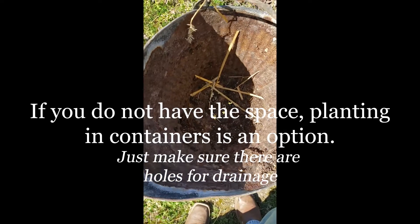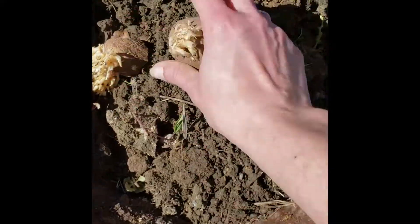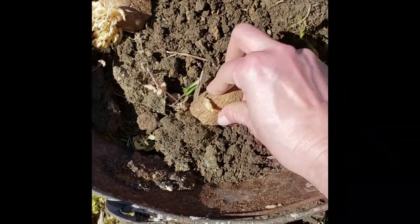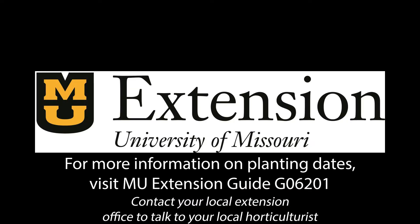You can actually plant potatoes in containers. This old bucket — you can see there were holes in the bottom of it. The biggest thing is the container needs to have drainage. Then, just like in the garden, cover with soil and put a little mulch on top to hold moisture in. And that's a simple way of planting potatoes.